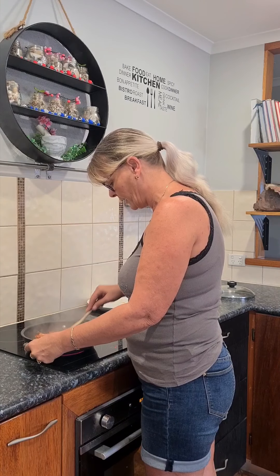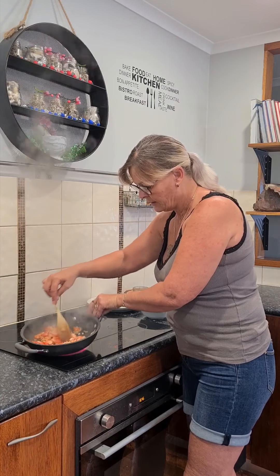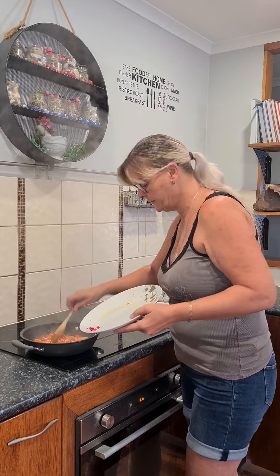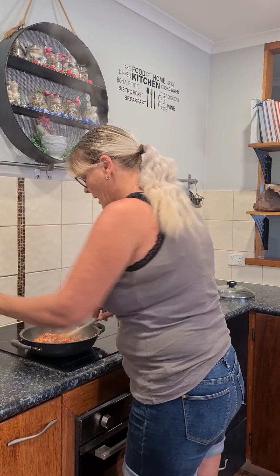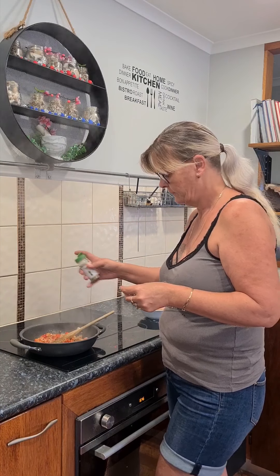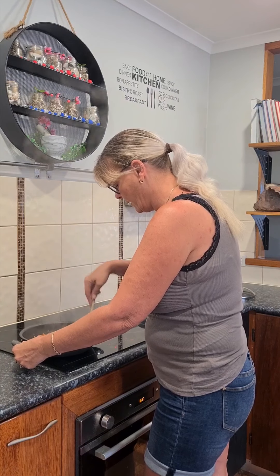They've been cooking away for a couple of minutes. It's become lovely and saucy, the tomatoes are breaking down. So at this point I add in my little bit of chili. I also like to add just a little sprinkle of Italian herbs. Give it a stir — smells wonderful.